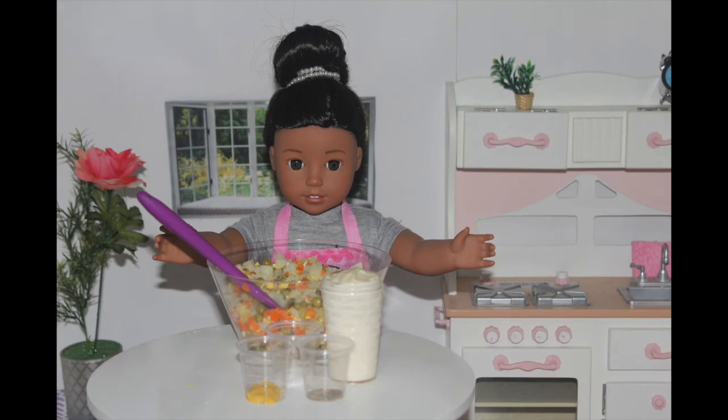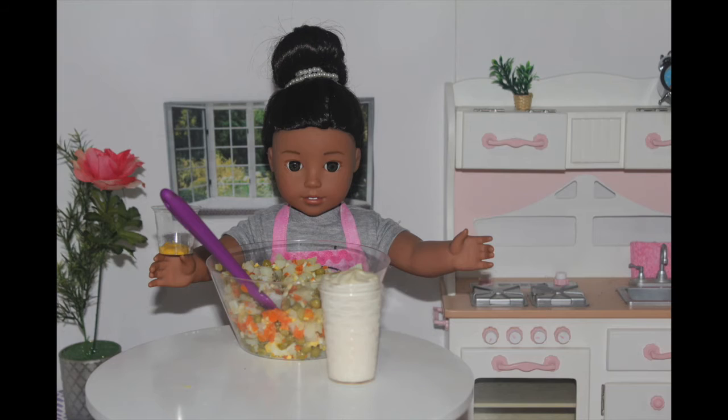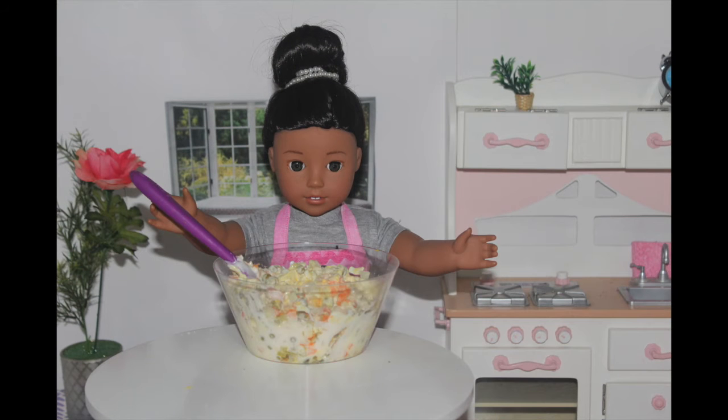Then take a spatula and mix it all up. Next, add your salt, pepper, mustard, and mayonnaise into the bowl. Finally, mix it all together evenly.